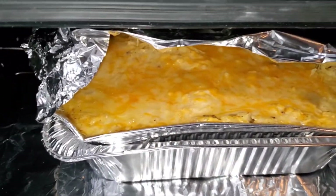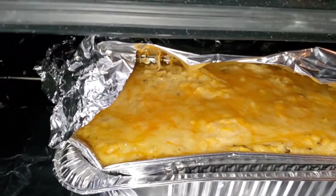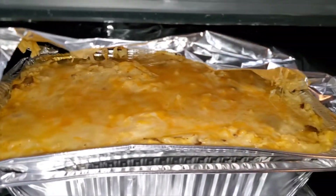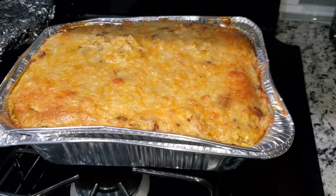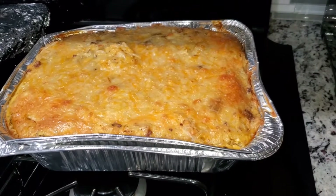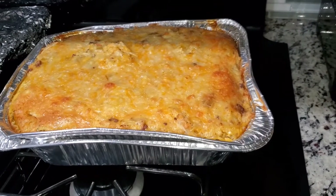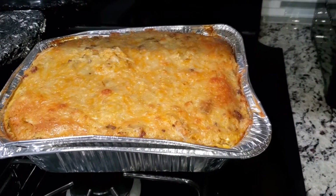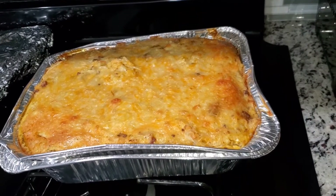We're going to check on it — it needs to bake a bit more because there's a lot of egg in there and we don't want to eat raw egg. And here is the finished product! No need to taste-test on camera since I've had it before, but I'm glad I made it and I know my son will be too. Thank you all for watching — don't forget to hit the subscribe button and the like button. See you later, bye!